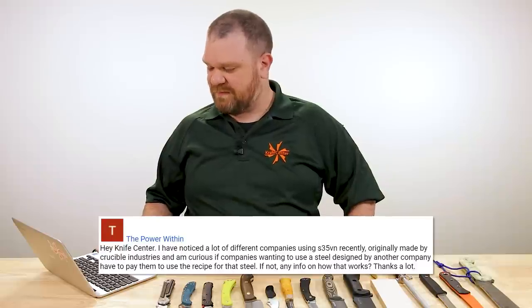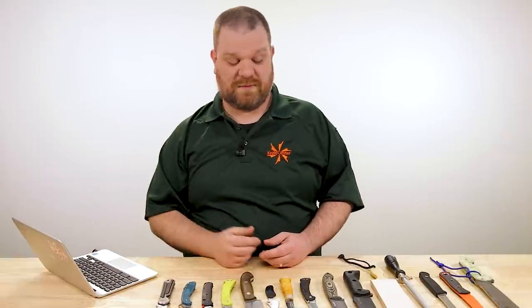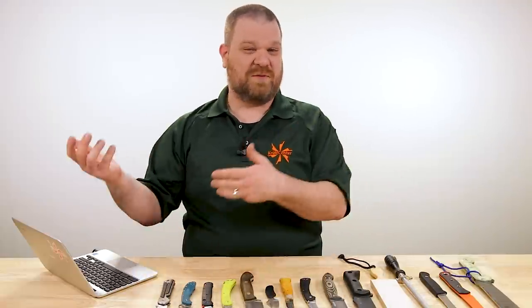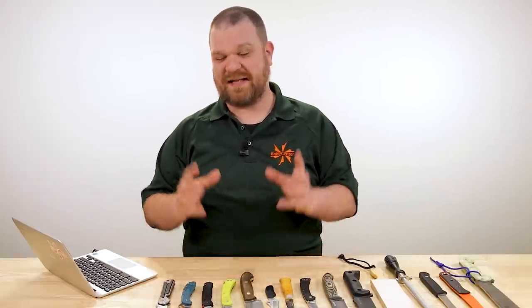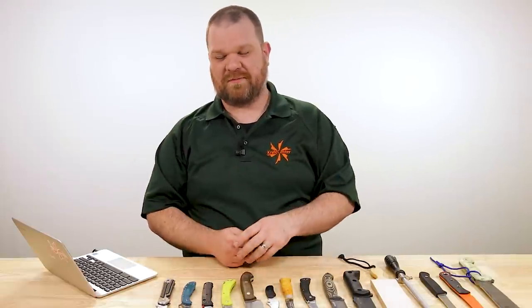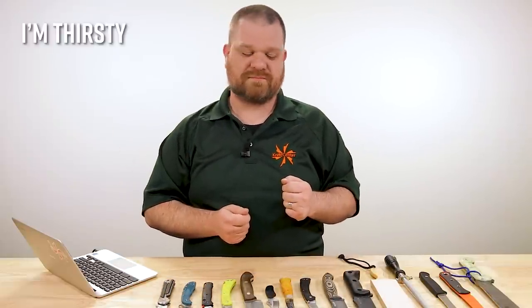The Power Within asks: 'I've noticed a lot of different companies using S35VN recently, originally made by Crucible Industries — are companies wanting to use a steel designed by another company required to pay them to use the recipe?' These companies that you're getting S35VN on all kinds of stuff from — they're not making the steel, they're buying it from Crucible. They put an order in with Crucible or a distributor, they ship sheets of steel, and then they turn them into blades. S35VN is a name brand — like Coke. Better example: D2 is Cola; K110 is Böhler's version of D2 — metallurgically the same but they call it K110. That's their brand name. So that's Coke; other D2 is cola.